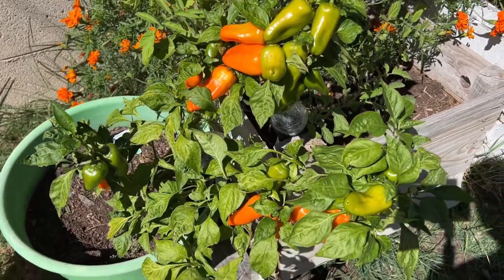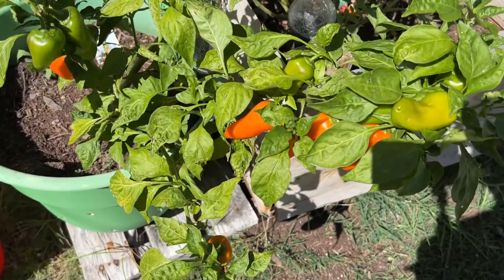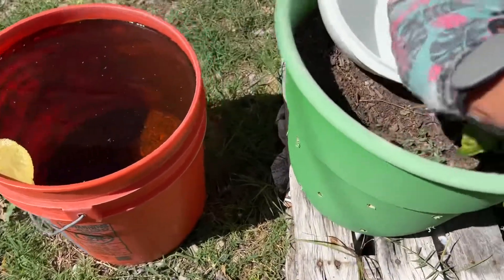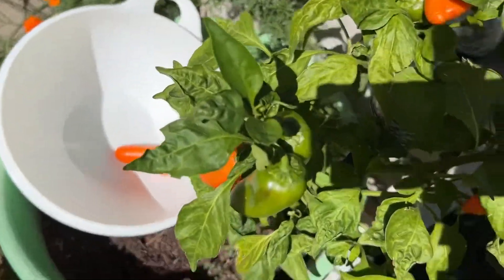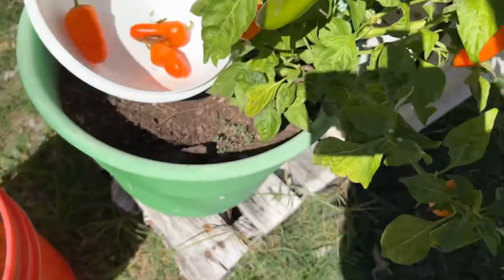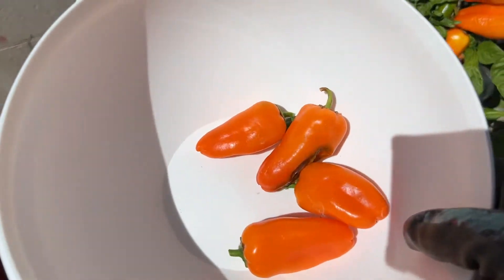Hey guys, we have peppers on my Orange Bites peppers plant and look, they're even falling off of the vine. So we need to use these today. Let's get these peppers in here, just pick some of these low ones, and use these for our chili cheese steaks. Those look good — let's use these up and make a chili cheese steak.